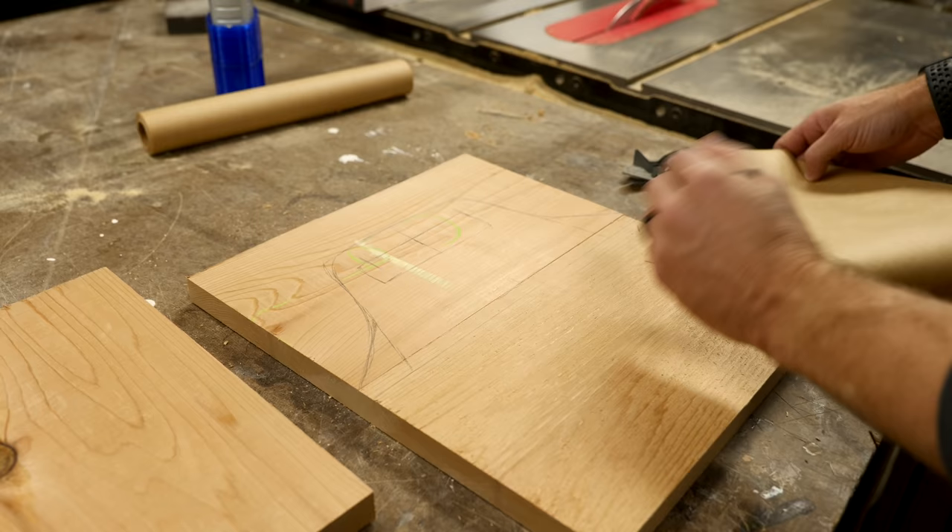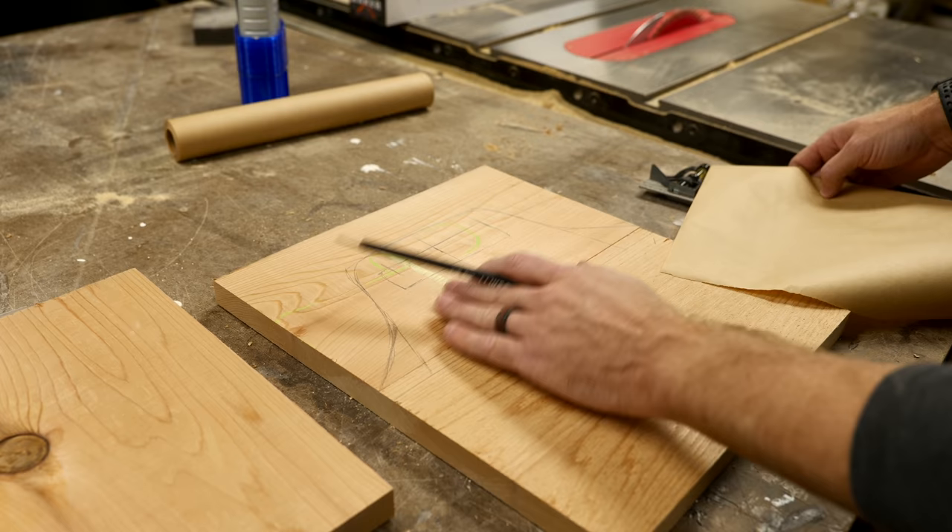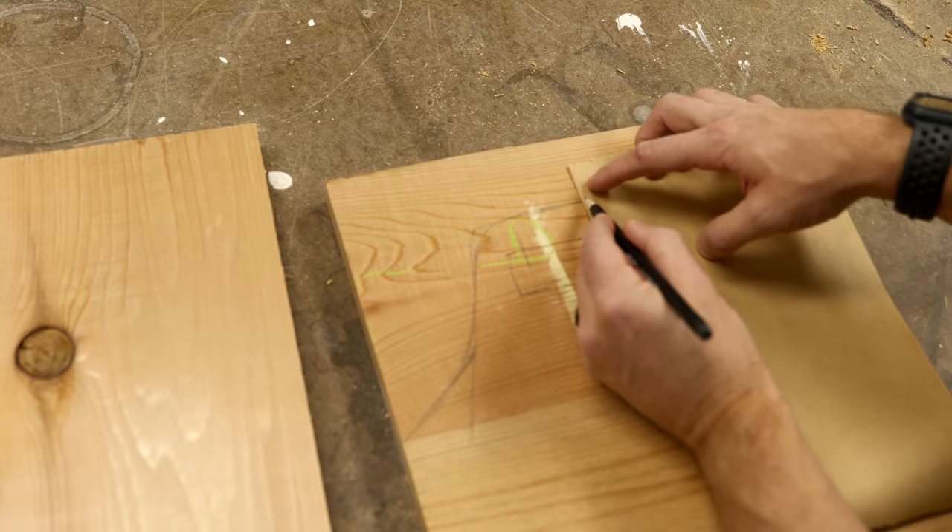I've got this kind of roughed out but it's not symmetrical and it needs to be, so I'm going to take a piece of paper and actually draw from the center line just to do one side, fold the paper over, cut that out, and then I'll make a symmetrical template.